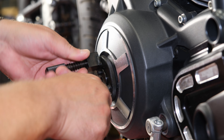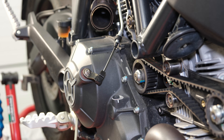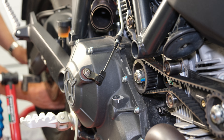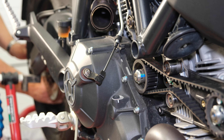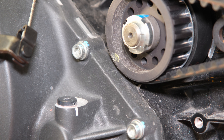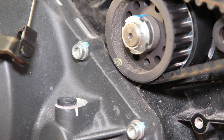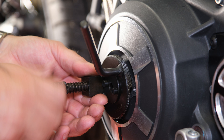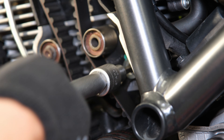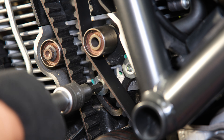I am using the crankshaft turning tool, which makes it easy to rotate the engine into the correct position. You can do the same by putting the bike in gear and rotating the rear wheel. The turning tool can also be used to lock the crankshaft in the correct position. If you do not have a crankshaft locking tool, you can achieve the same result with first gear and holding the rear brake.